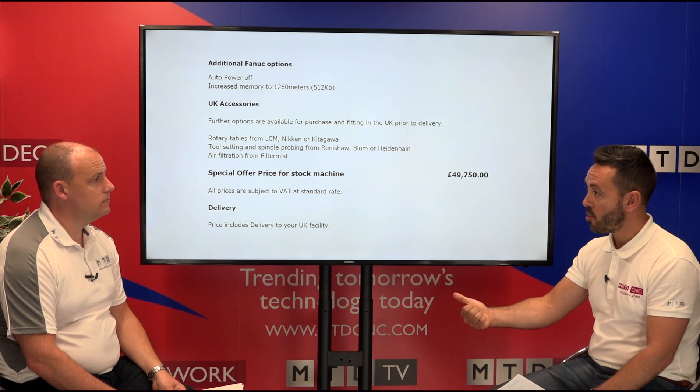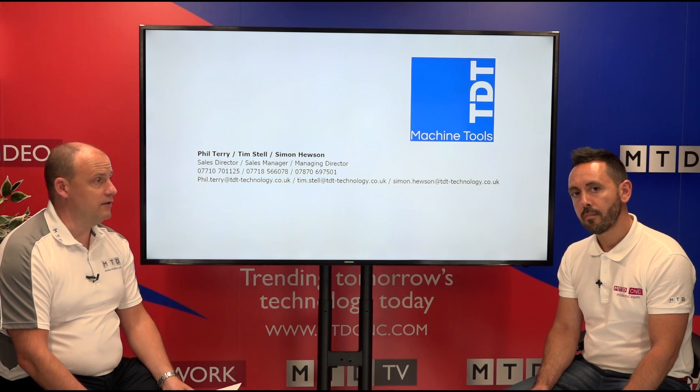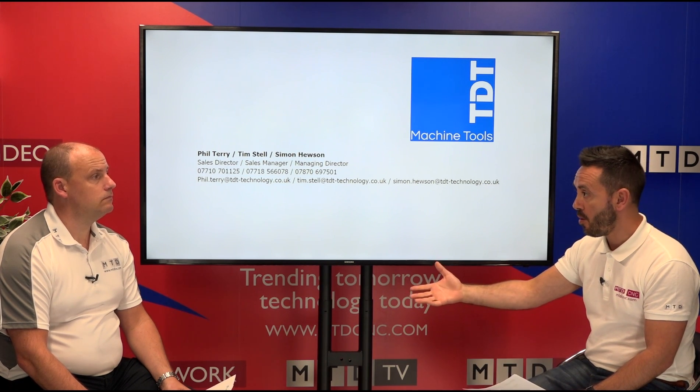Installation, a day's training, all standard options discussed, delivery, and warranties are all included — no hidden costs. Contact details for TDT Machine Tools are here if you're interested in finding out more. If you're in the market for a machine around a meter, could you go for a 760mm instead? If you already have Fanuc programs, is this a machine of interest at less than £50k? Do your calculations, see how quickly you'll get a return on investment. TDT Machine Tools back this up with a full solution including work holding.